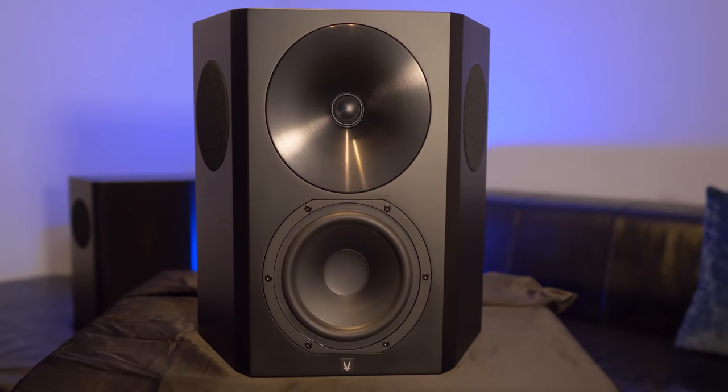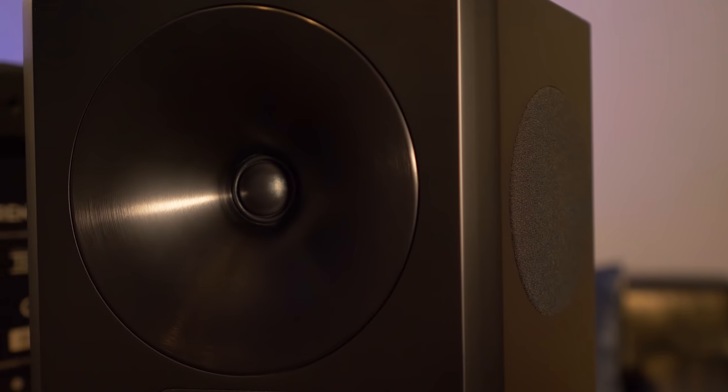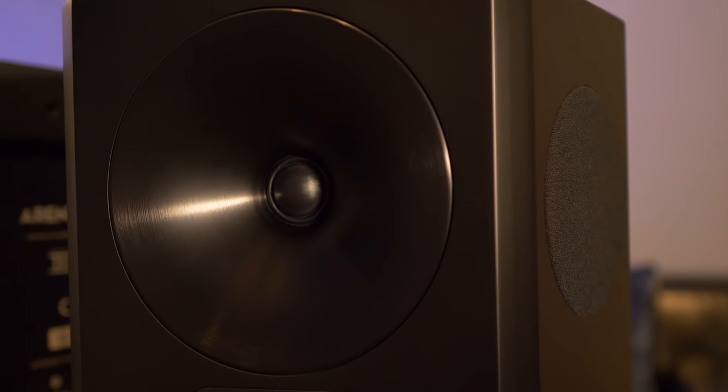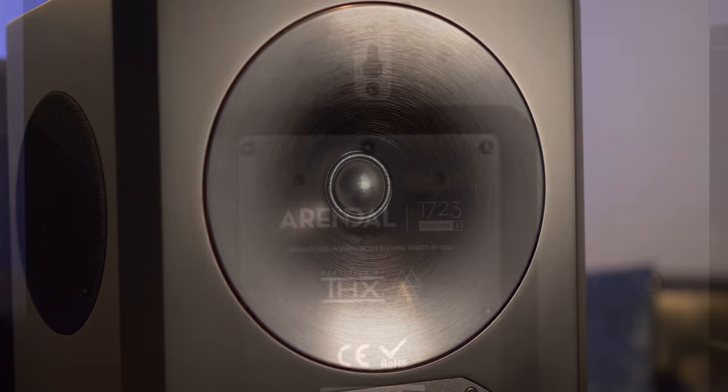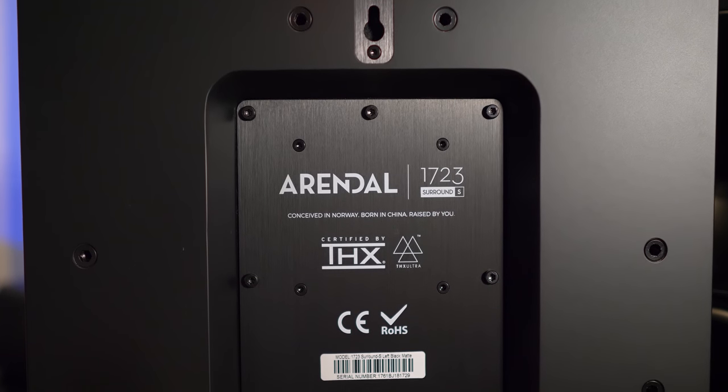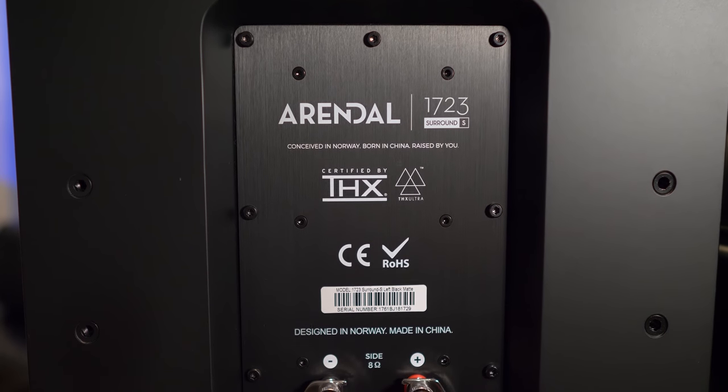The surrounds have the exact same 6.5-inch mid-bass driver and tweeter as found in the front channels, but this is a dipolar design with a 4-inch driver on each side. Per the THX spec, this will help spread sound information along the side walls with a diffuse, expansive sound, while the drivers on the front give you directional information.